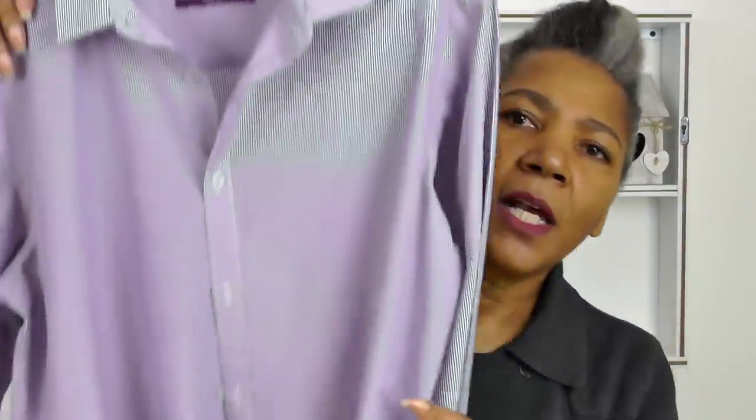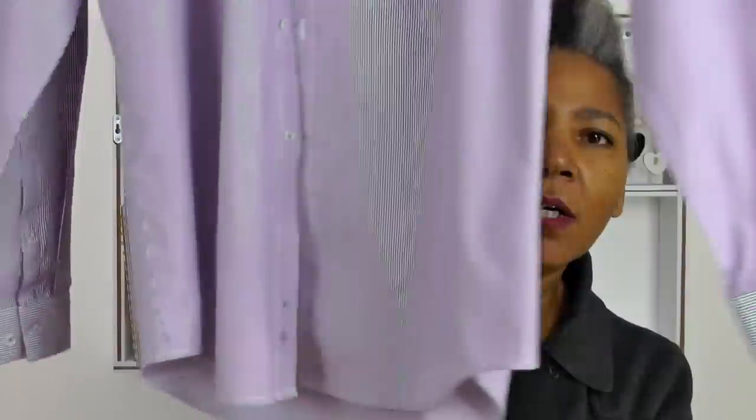Men's shirts tend to be really, really long, so we're going to be making that shorter as well. I'll try it on and then see where I'm going to be cutting it to make it shorter and where we're going to put the dart placements. Let's get started.